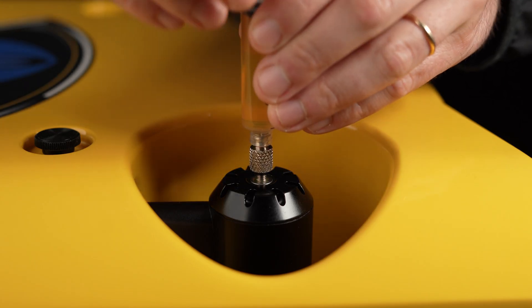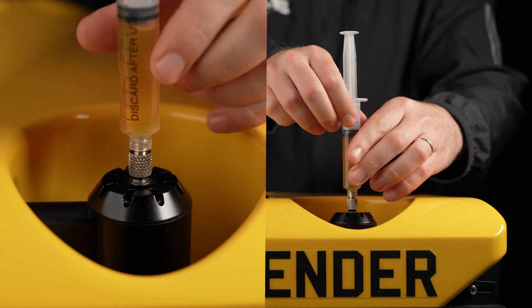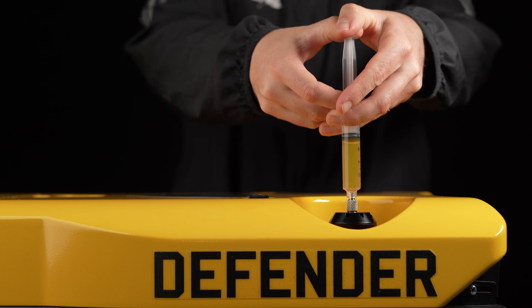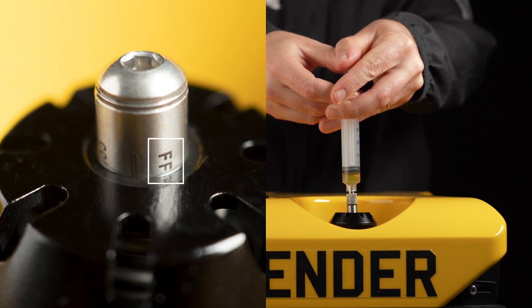When ready, thread the tip of the syringe into the telltale. Then proceed to push the oil into the thruster until the letters FF become visible on the side of the telltale.